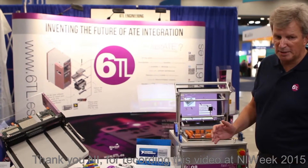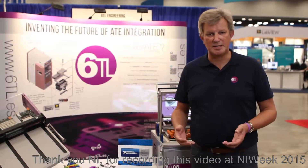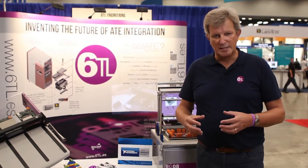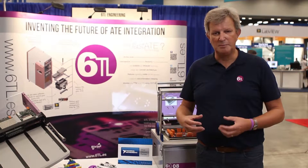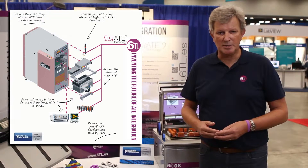Our fast ATE technology is a modular concept that enables engineers to build up their test systems in a very efficient and fast way. We created a large number of building blocks, as you can see on the wall behind me, to create any type of test systems.